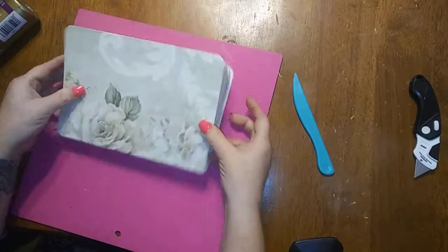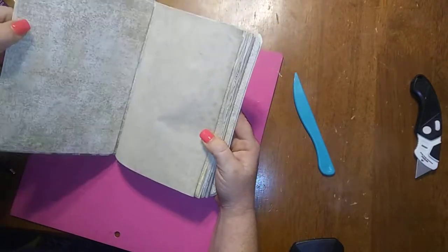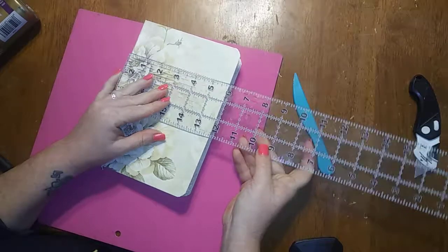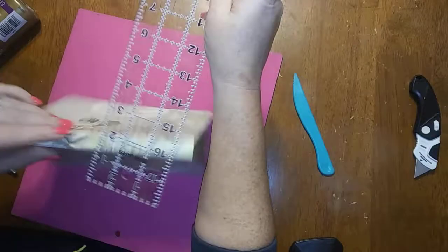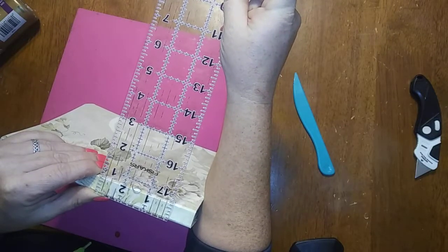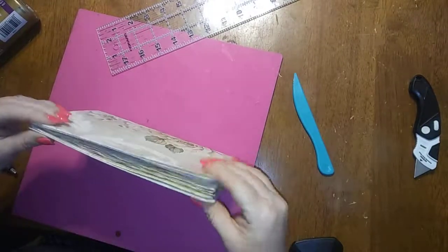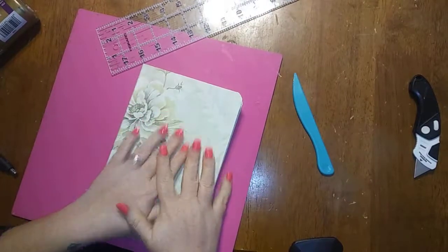All right guys, that was how to make a junk journal cover out of a cereal box using wallpaper. My finished cover size is going to be all the way over to the spine — I'm about an eighth short of six inches by eight and a quarter. We should be looking at about a half-inch spine, but of course my signatures are always thicker than what they should be, so I'm actually about an eighth over a half inch, but my original spine was about a half inch. I hope that helped everybody. I'll see you all next time.